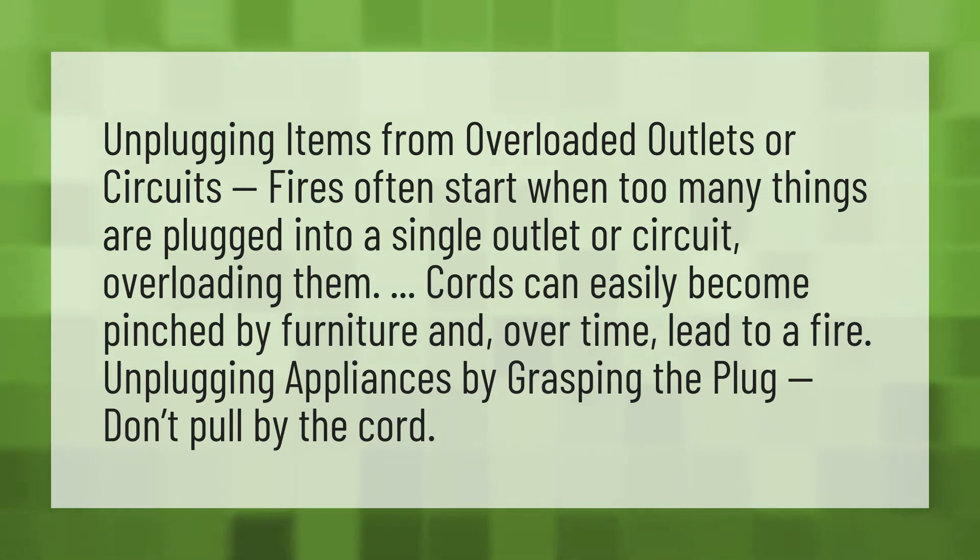Cords can easily become pinched by furniture and, over time, lead to a fire. Unplugging appliances by grasping the plug — don't pull by the cord.